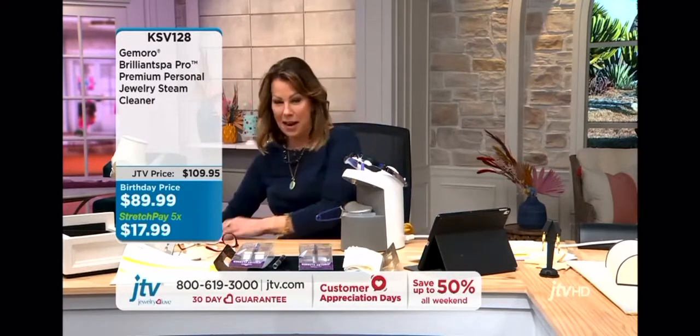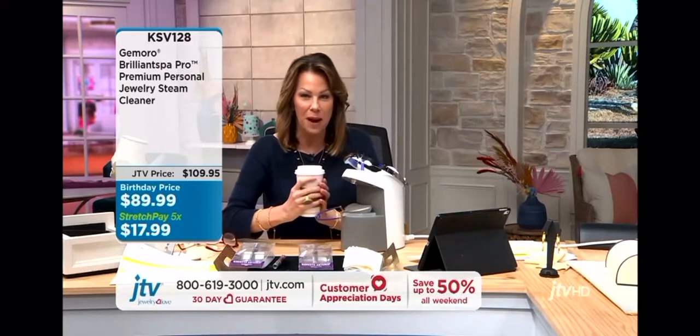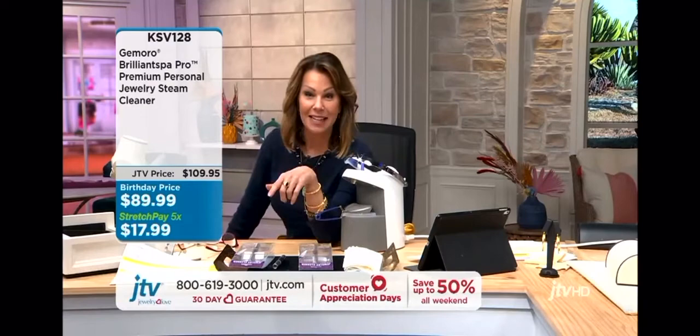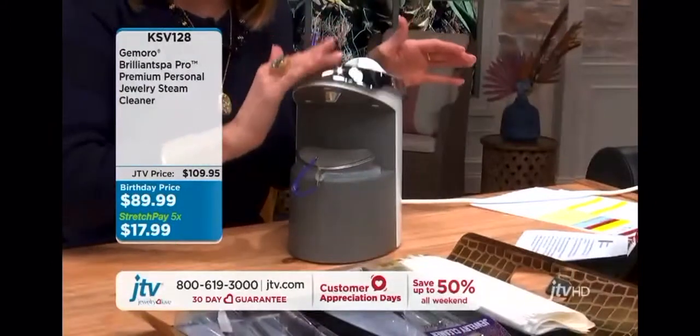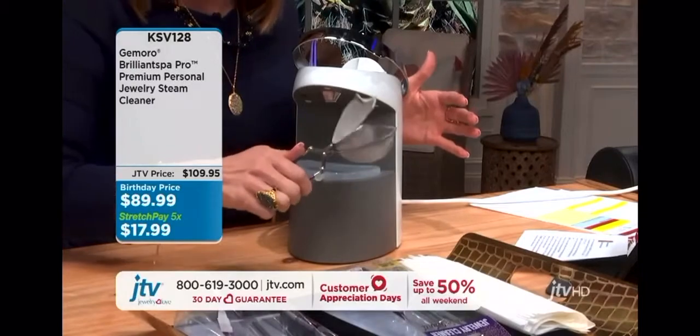Let me give you the item number, because this is just now back in stock — it's KSV128. Wait, I've got to do a joke here — I'm like, wait, I just brewed my perfect cup of coffee! If it could brew coffee and clean your jewelry at the same time... but no, it does not brew coffee, but it is that same kind of idea and concept. It's $89.99.